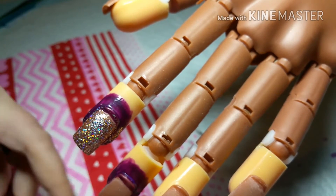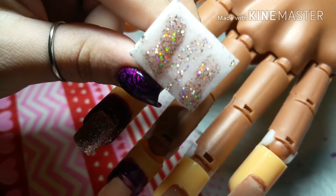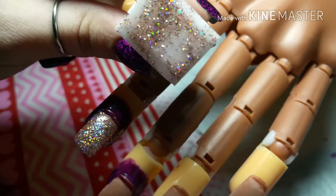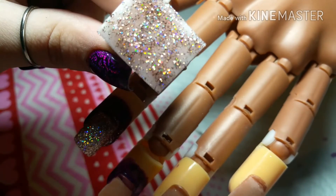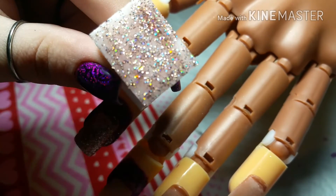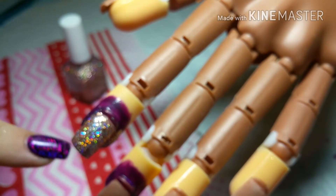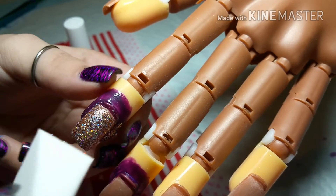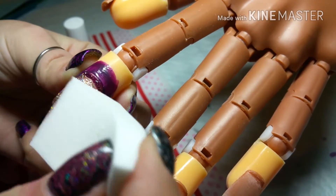You can do as many layers as you want — I'm only probably going to do two. You want to let it dry a bit in between layers because if you don't it will just pull up the polish underneath. Then you just dab, dab, dab.